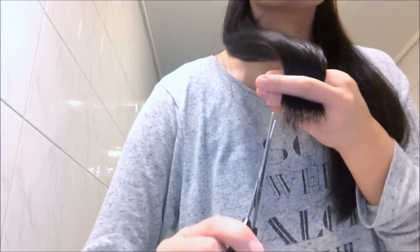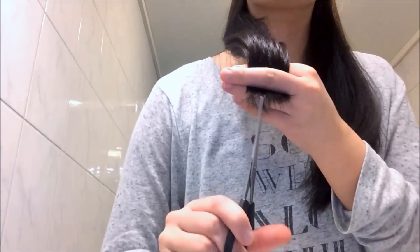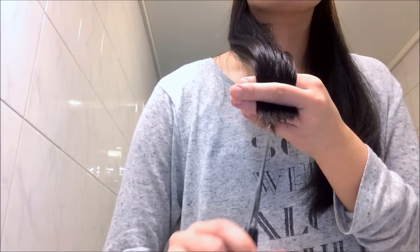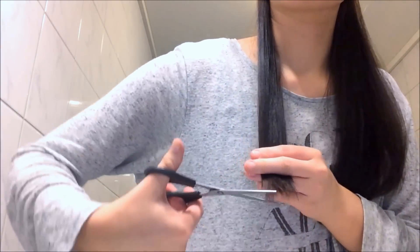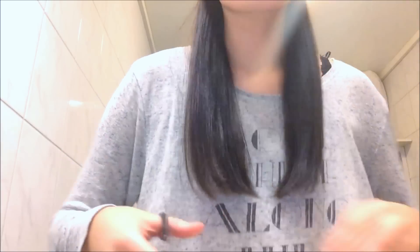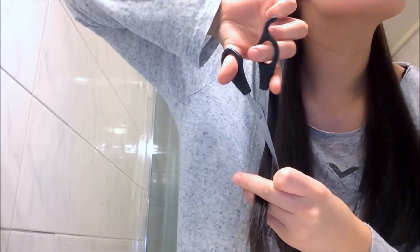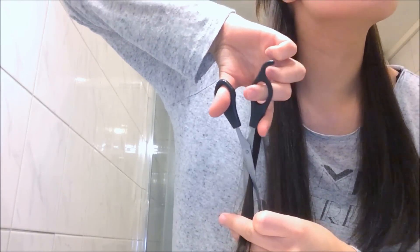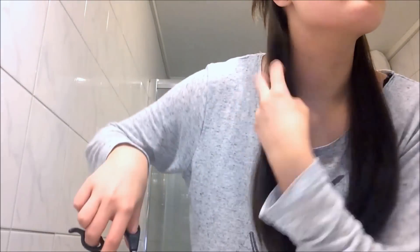Hi, in today's video I am going to show you how I trim and thin out my very thick hair. I have extremely thick hair so I need to thin it out very often so that it won't get too much. It gets very hard to work with, and it's just a lot easier when it's a bit thinner. I don't want to take too much of my length — I'm just trimming it, so I'm not going to see much of a difference. It's just going to feel a lot thinner and my ends are going to be healthier.